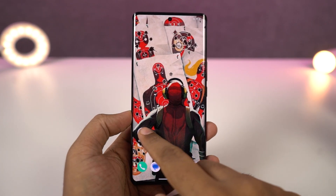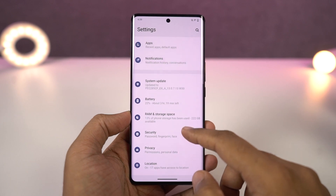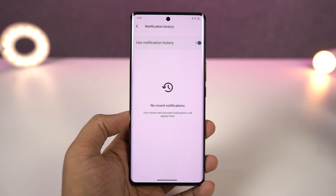Next we have notification history. Once you enable this feature, all the notifications that you get will be recorded in the notification history. So even if you accidentally dismiss a notification from your notification bar, you can still find them in the notification history panel. I would definitely recommend you to use this feature.